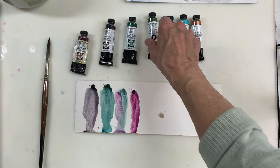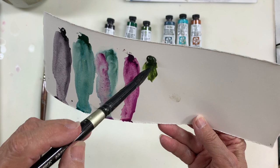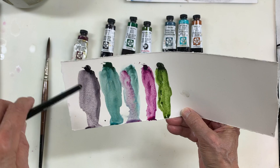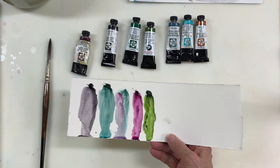The next green is Green Apatite Genuine. Look how that granulates! Someone complained that when they used it on cold press paper, the granulation was sort of ugly — it had some browns in it. But I just love the color. It's a more muted green.